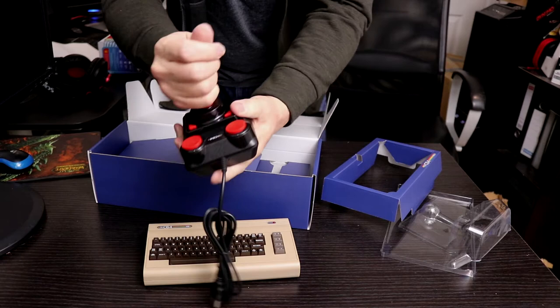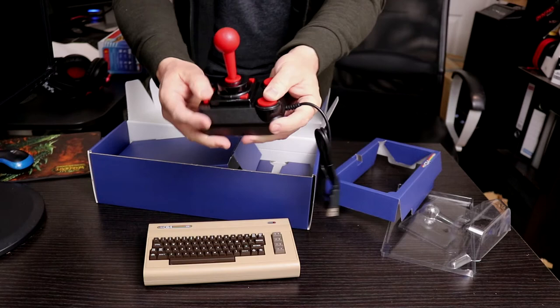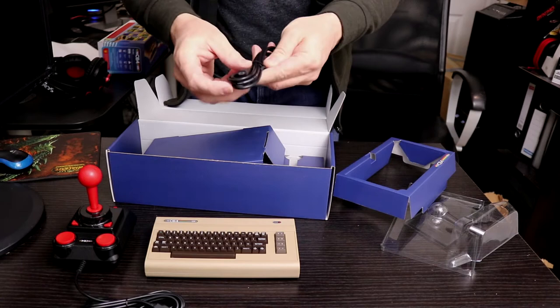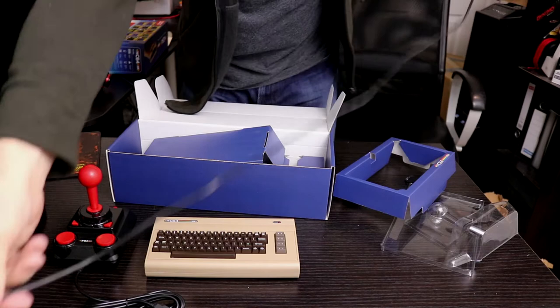Now it's not a micro-switch joystick. Lots of buttons — I think these are configurable depending on what game you're using. And obviously a USB end. What else do you get? A USB cable for your power.